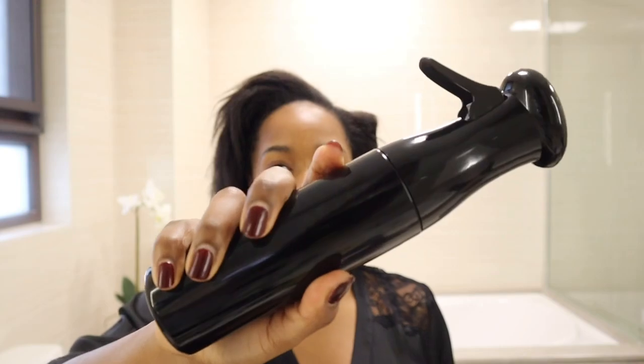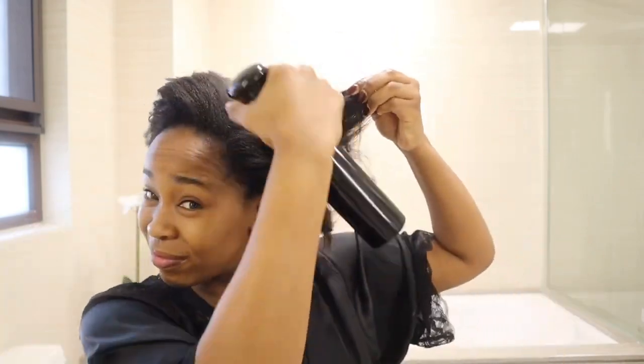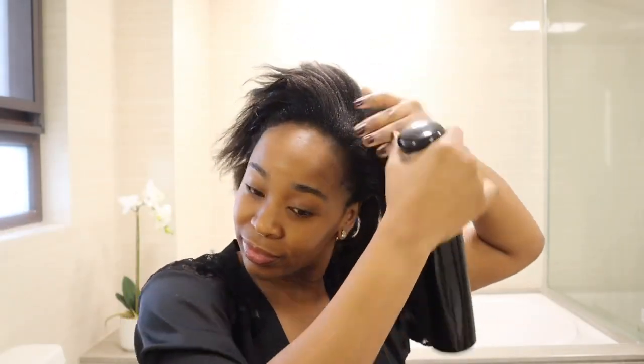Okay guys, so as you can see, I just started this look. I am going to get my hair ready and prep it a little bit. Right now it's a little dry, so I'm going to go in with some water using my spray bottle. I'm just going to make sure that I hydrate my hair and really just get it damp enough to work with, so that it's easy to brush and use with the gel. My hair is a combination of 4B and 4C, so I always need to make sure I hydrate it and make sure it's wet before I start any process.